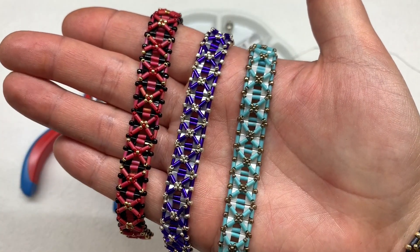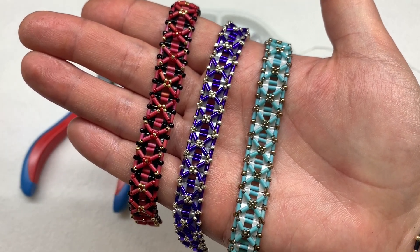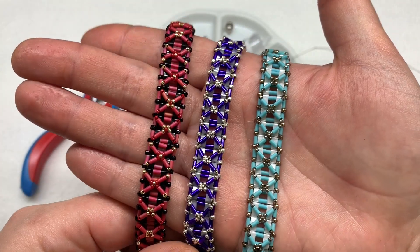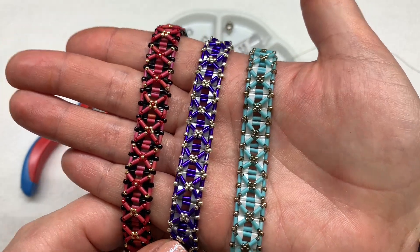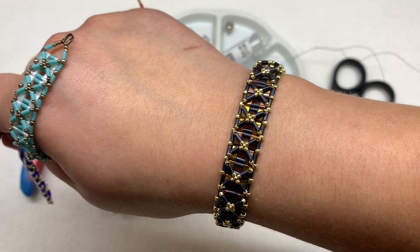Hey beautiful beaders, it's Gina from orchidandopal.com, and I'm back today with the half nexus bracelet tutorial. I have three colorway examples here in front of you right now, and here is the fourth. These are very similar